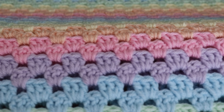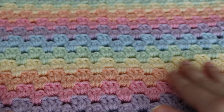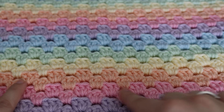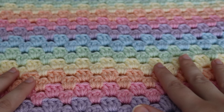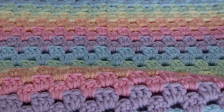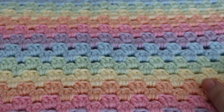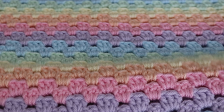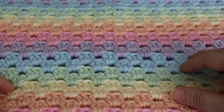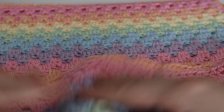This blanket is made using the granny stripe stitch, which is very similar to the granny square stitch. The only difference is instead of going around like you would for the granny square, you're working in rows to make that stripe. These are made using pastel colors, and I believe that using these colors together would make a very beautiful gender-neutral baby blanket — you can definitely use it for a little boy or a little girl. For today I'm just going to show you how to make a small swatch and also how to make this beautiful shell edging.